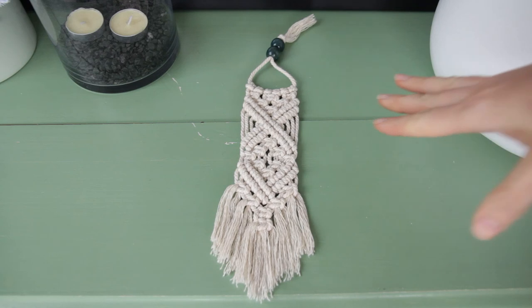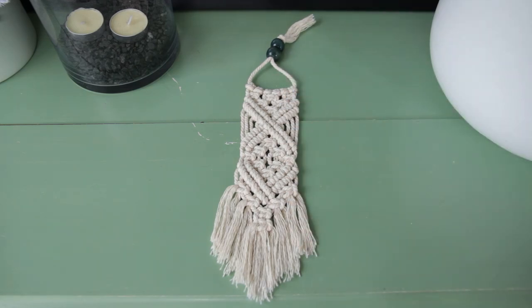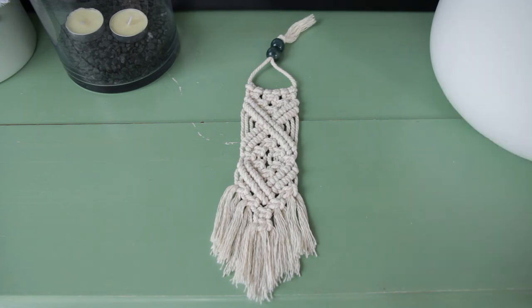I know how much string I need for this pattern — I've made it before and it's available online for download if you'd like to make it yourself. The pattern uses 130 centimeter cords, and taking that length times six works perfectly. So there are my six tips for estimating how much cord you might need for a project. I hope they help. It's a really hard question to answer, but keep trying, keep using patterns and tutorials, and hopefully you'll develop a feel for it too. Thank you so much for watching, and here's to finding our peace and creativity.